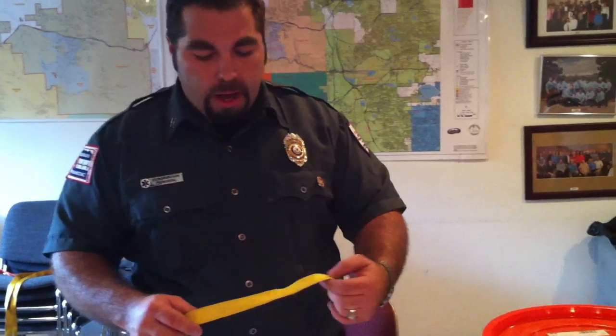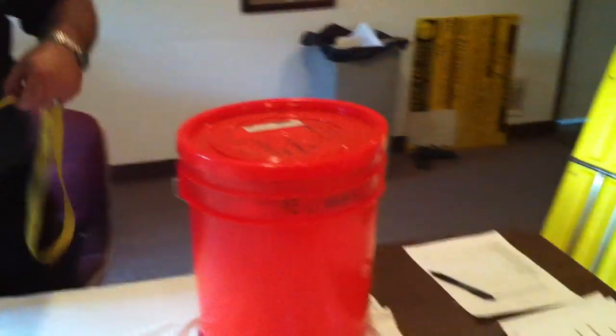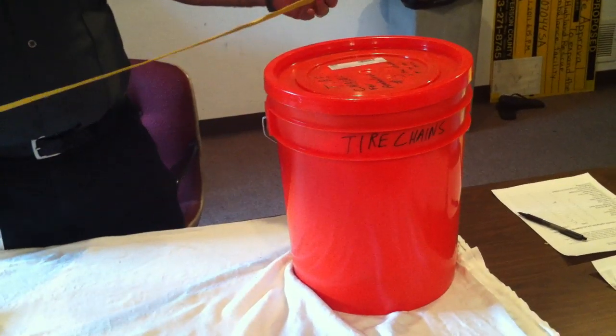In this episode I'd like to cover the Wrap 3 Pull 2. The Wrap 3 Pull 2 is the best way we have for attaching webbing around a cylindrical object. What we're going to do is take our piece of webbing and make sure it's long enough to actually wrap around our cylindrical object three times. This could be a tree, a pole, or all kinds of different things.